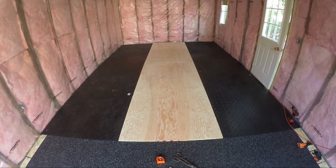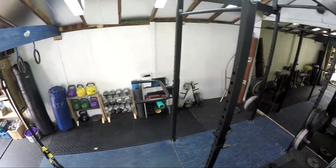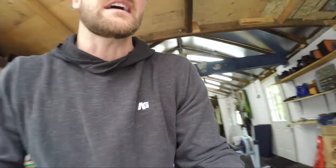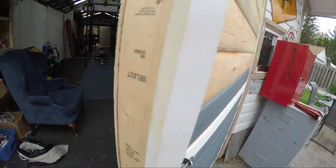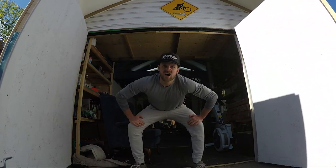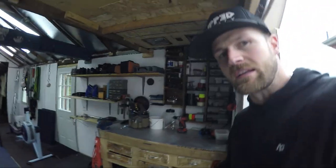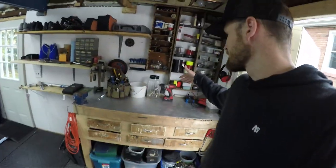I'll time-lapse the fitting of these mats and the fixing down of that plywood. Hey guys, so we're about three weeks ahead — the gym is pretty much done. I wanted to jump ahead, skip all the transformation time-lapse stuff and show you a final tour. Turning around first, I just want to show you these barn doors we built. These are huge barn doors instead of the old garage door — they'll stay open in the summer and be sealed shut and insulated for the winter.